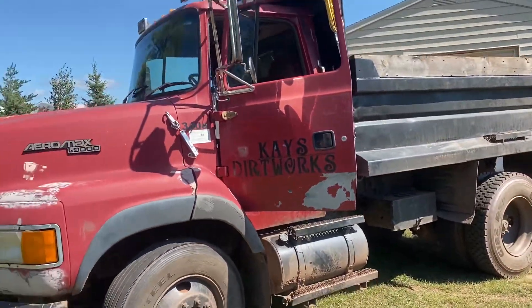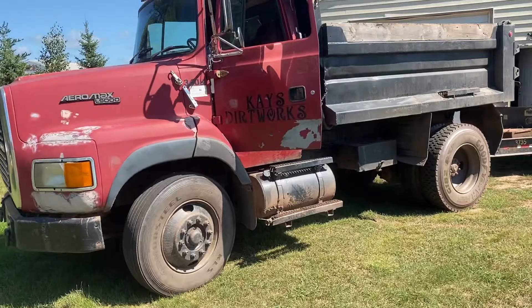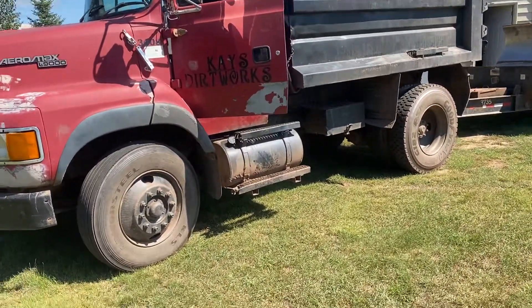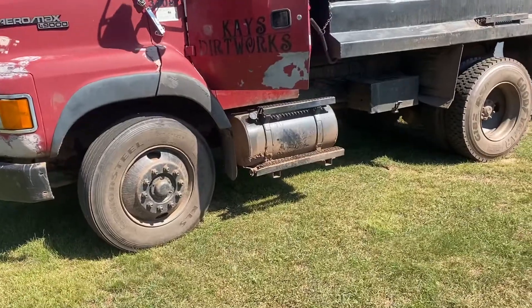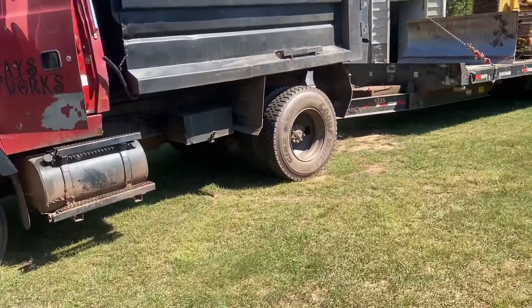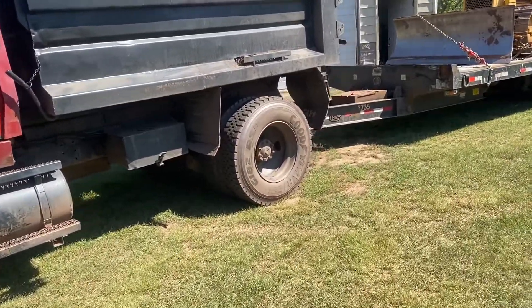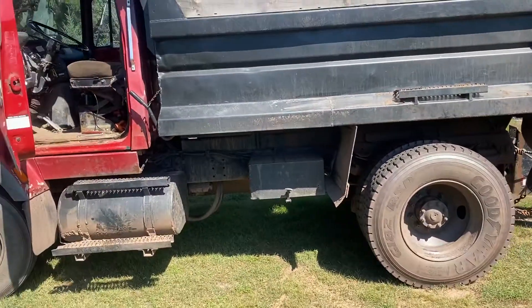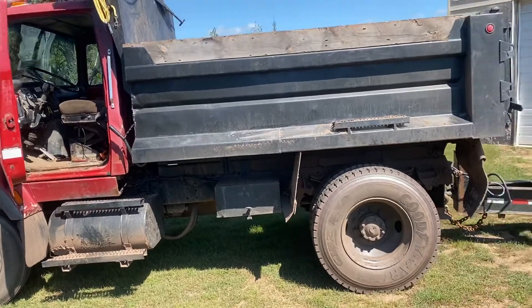When you're buying one of these things, when you go to look at it, there are some things to look for. Tires are an important one. A steer tire is going to cost you about $500 for one. A drive tire, depending, $200–$250. So if you're finding a tandem truck and you've got to buy all the tires, you've got a lot of money in tires, so you've got to take that into consideration.